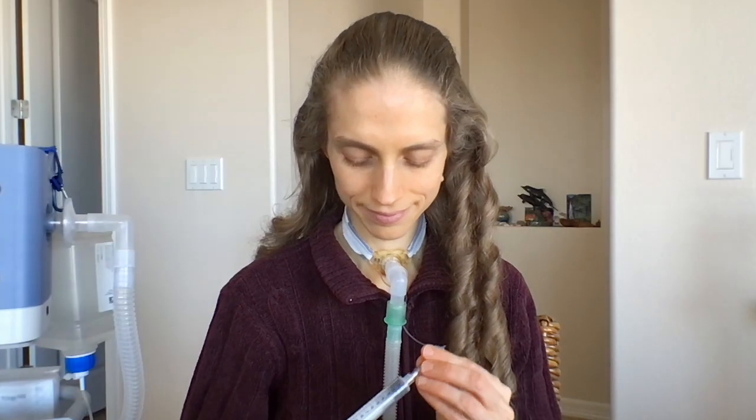When I cough, I do the following: I deflate the cuff on my tracheostomy tube. Next, I wait for the machine to give me a breath in. Then, I disconnect my ventilator air hose, cover my tracheostomy tube with a tissue to catch mucus, and cough. Finally, I reconnect to my ventilator air hose.